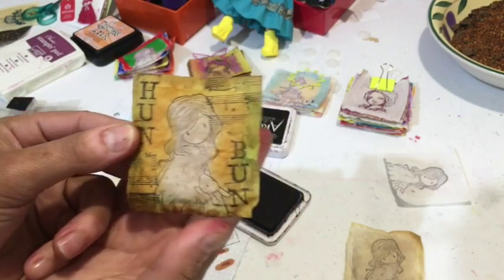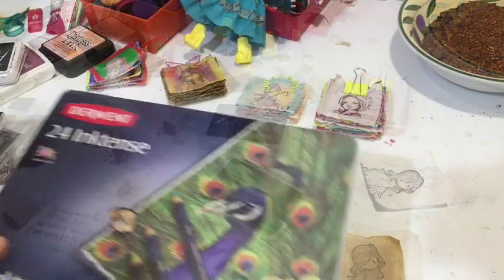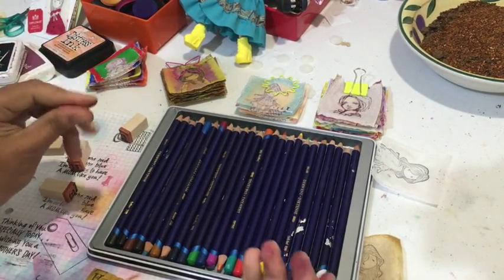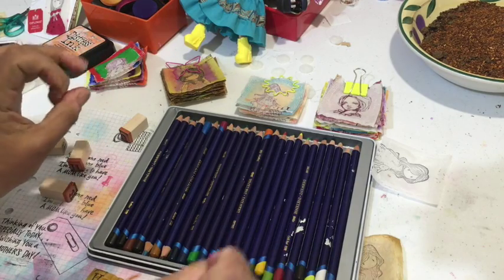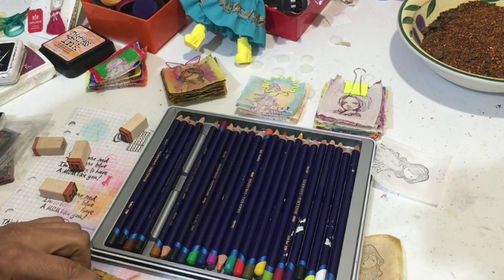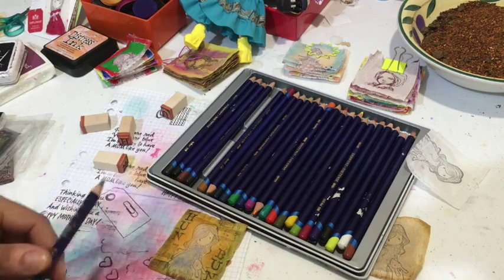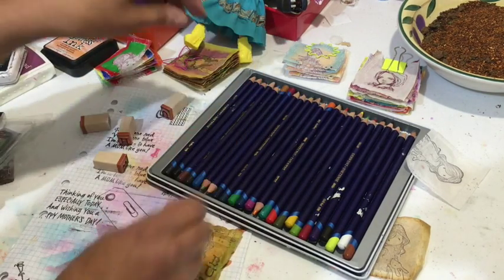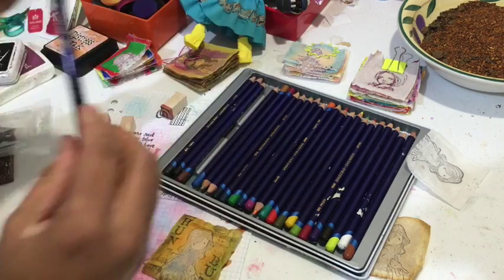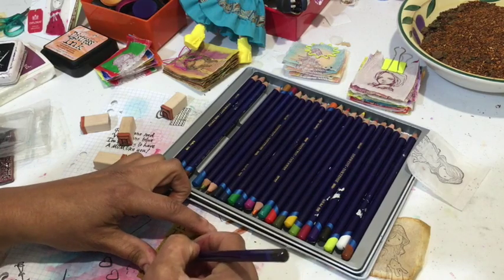Now if it looks really dark, we can lighten it up a bit with pencils. We can choose to lighten up the figure on the inside — maybe like a blue for her dress. And we're going to give her black hair — charcoal gray. It's already quite orange so if you give her blonde it'll blend into the background.